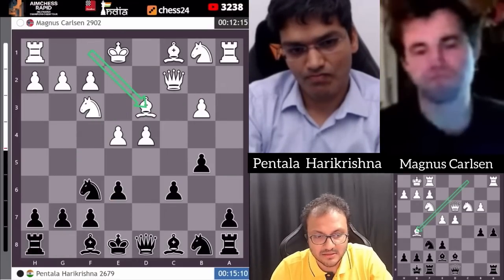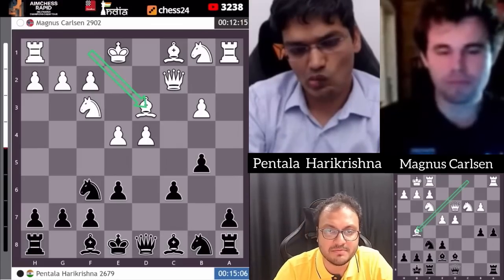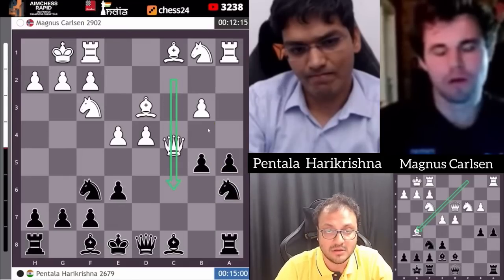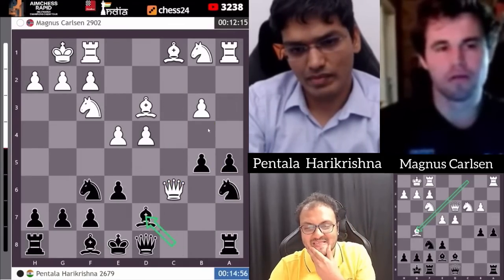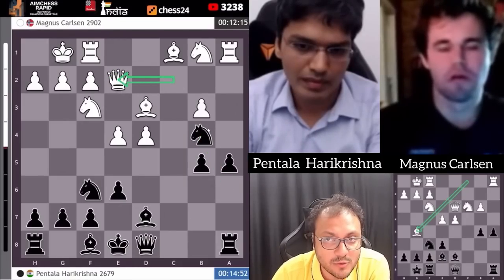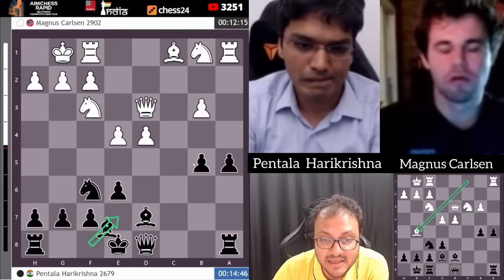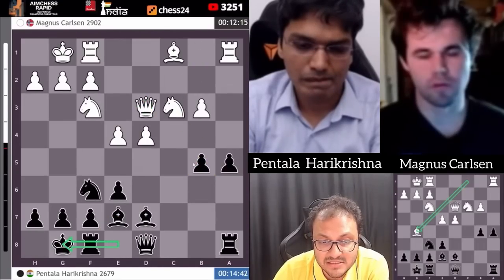After ab3, e6, bishop d3, a5, castles. He went knight a6, now looking to come to b4. He chops the pawn. Hari Krishna plays bishop d7 — Hari Krishna very well prepared. Knight to b4, queen d2. The b5 pawn is hanging, so Hari takes here, takes here, develops his bishop, knight to c3.